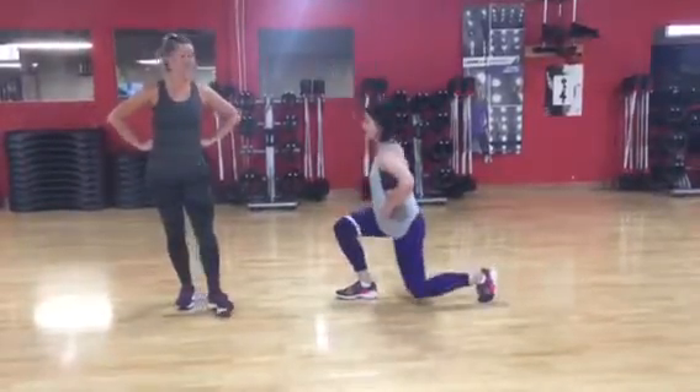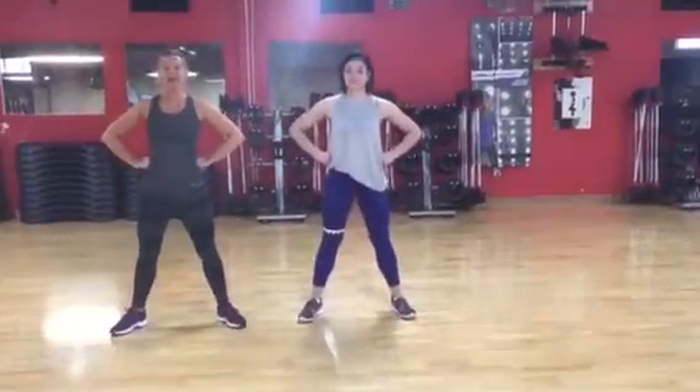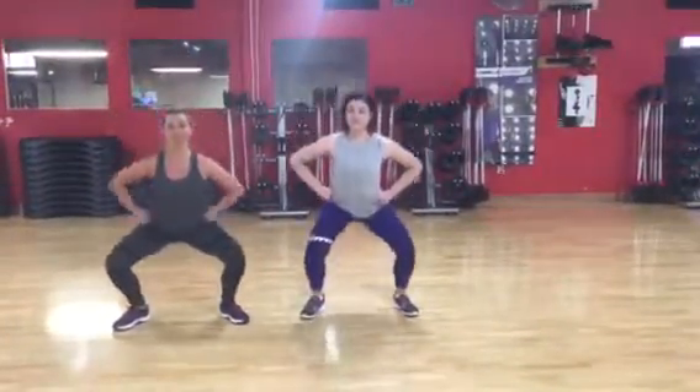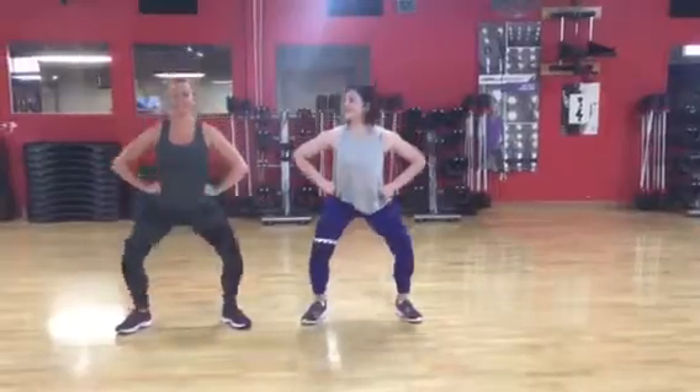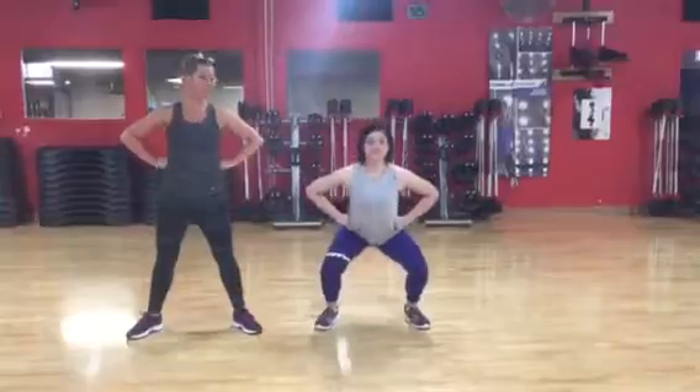The next move we're going to do is a simple squat. Keep your hands there and just bend your knees over the toes. Take your hips down and back. And that's the whole move. You're going to feel this basically in your butt.